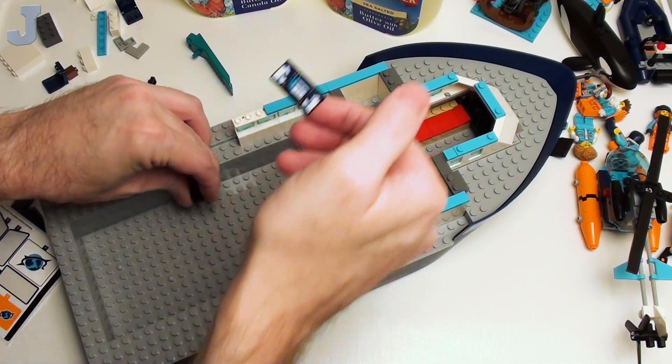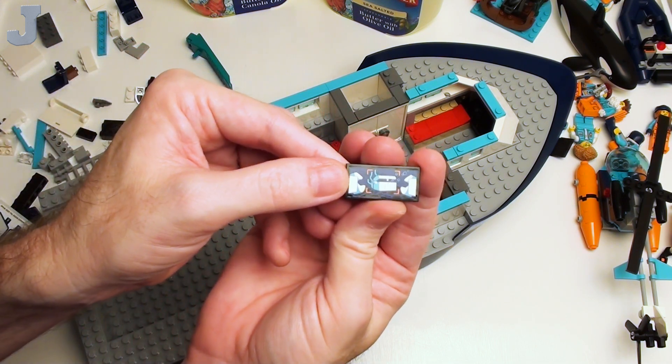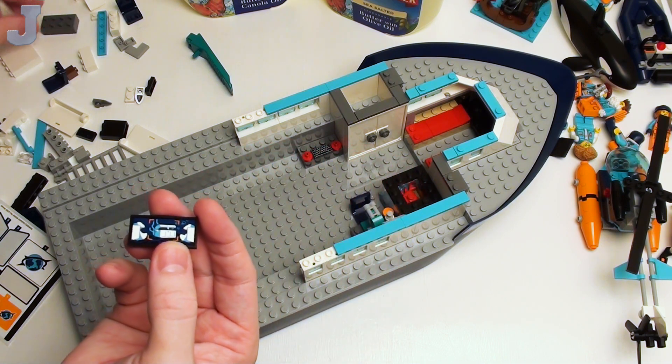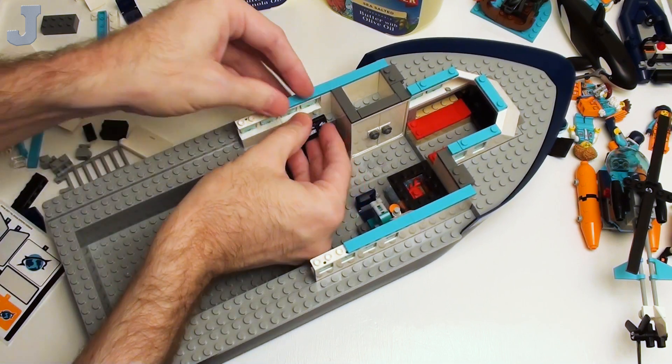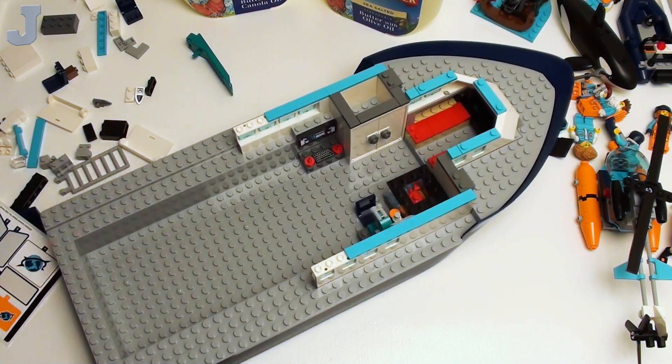Which is the treasure chest — I'll show you here in a second. Why couldn't that have been printed? That would make a great screen for a TV. And this goes right here, it just sits right here — it's a flat screen TV. Pretty cool, huh?